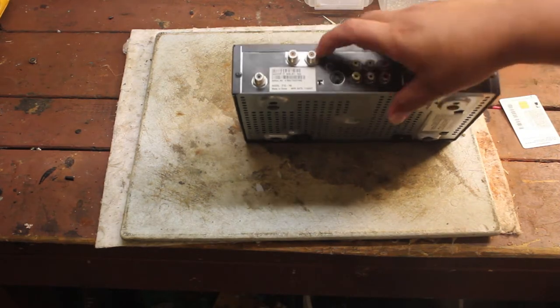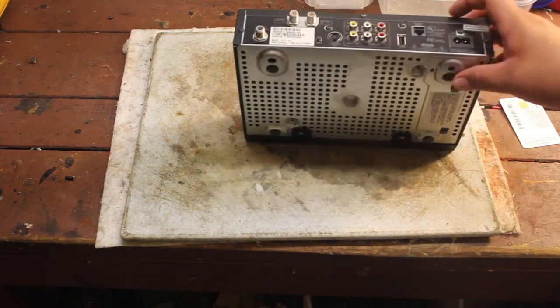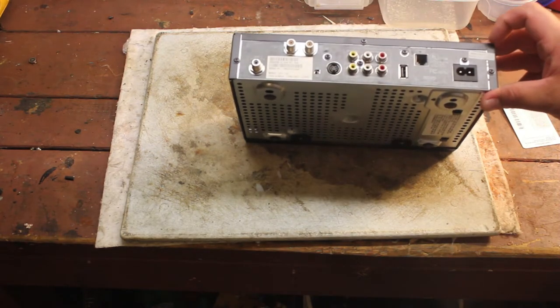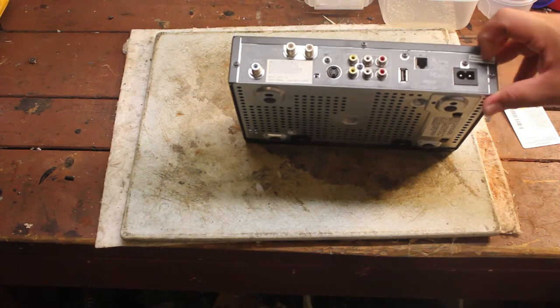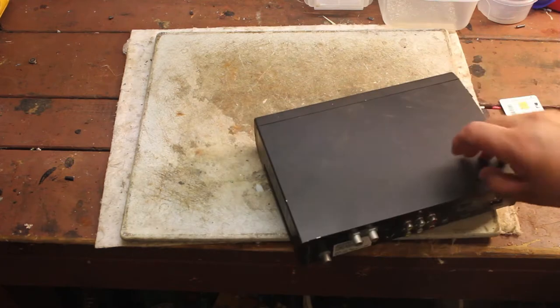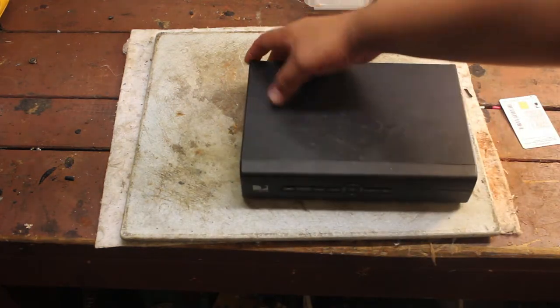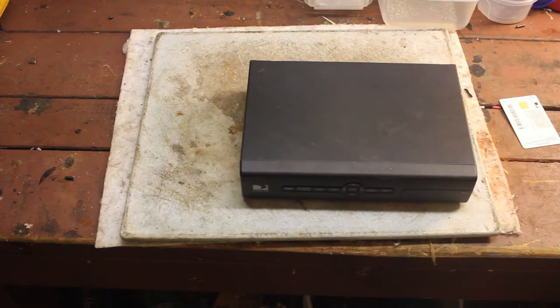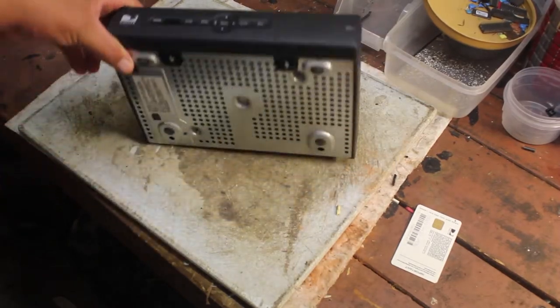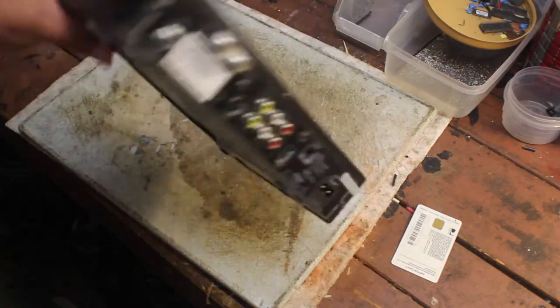Looks like we're gonna have to take these screws off to be able to pull the board out. The warranty is void if it's broken or removed — well, too bad because it's from 2007. Let me just position the camera at a different angle and we'll get started.